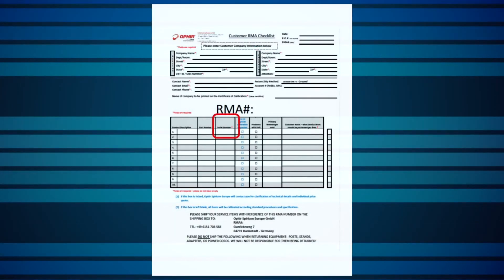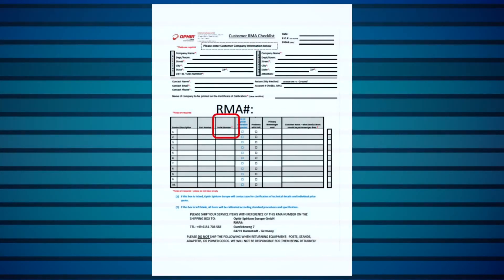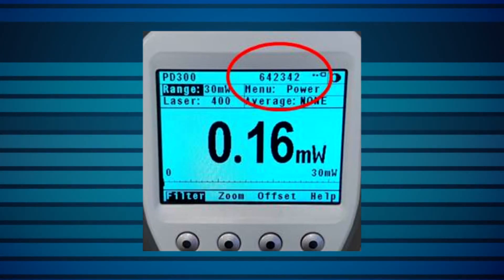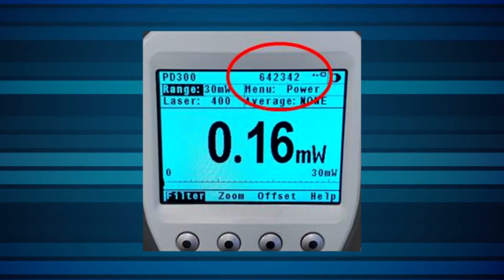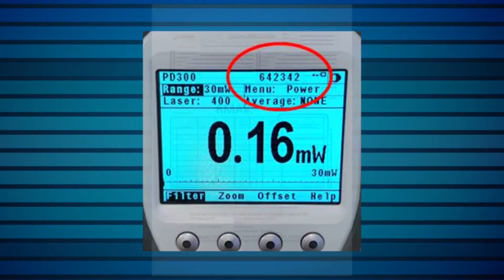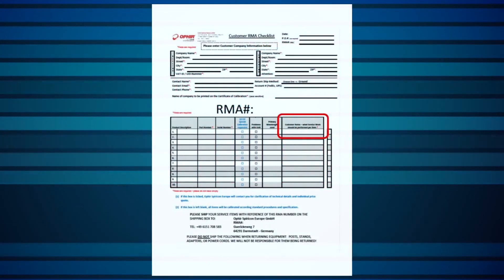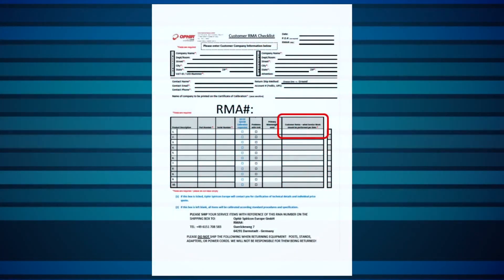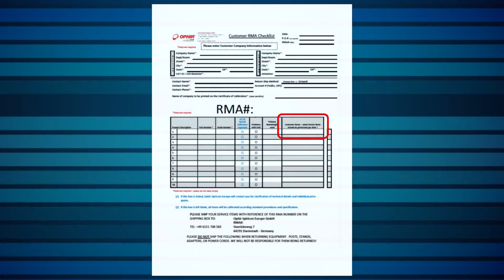Include the serial number of the item or items being sent for service — this is important. Note that if it's a sensor with a missing tag so you can't see the serial number, simply connect the sensor to a meter and you'll see the serial number displayed. We then issue an RMA number and shipping instructions if you're new with us, so you'll know how and where to send the equipment.